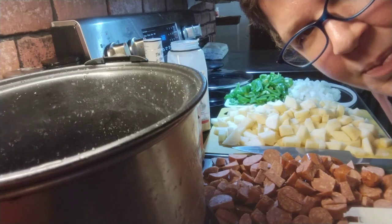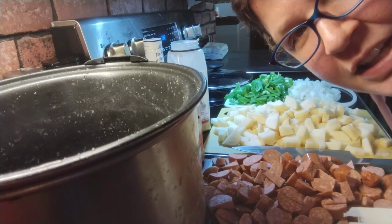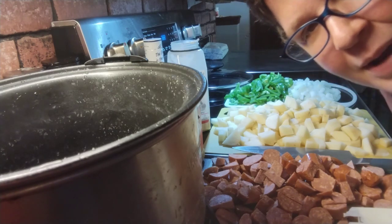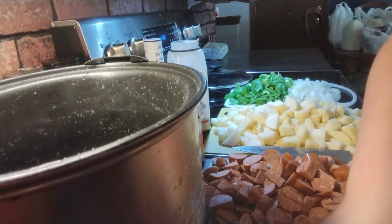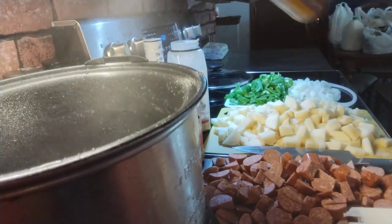Oh hello! Tonight for dinner I'm going to be making a Polish sausage potato bake in my crock pot. It's gonna be really good. First I have my crock pot and I'm going to spray it with non-stick spray.